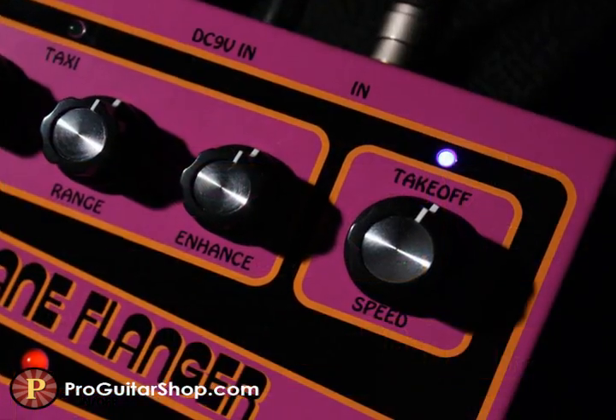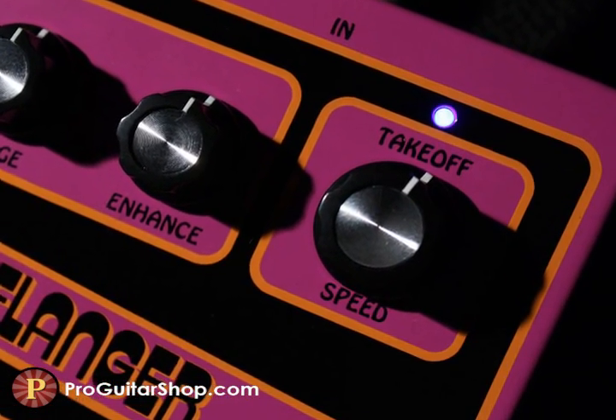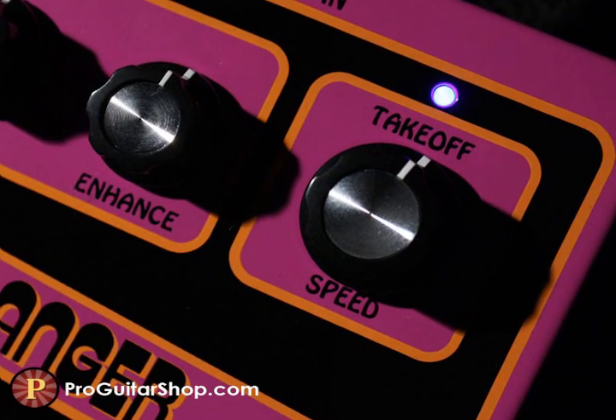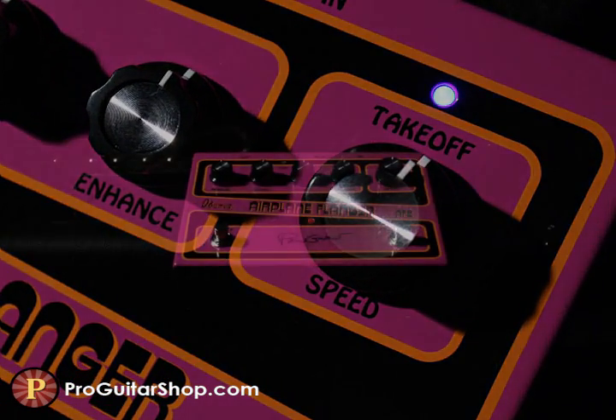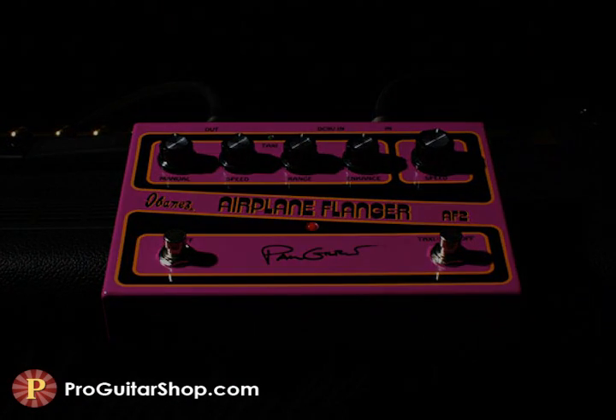The takeoff mode gives you that high-intensity jet engine swoosh, with dive bombs, police sirens, and more Paul Gilbert crazy flange tones with the dedicated speed knob. These two modes are easily controlled with the right toggle switch, while the left gives you true bypass switching.